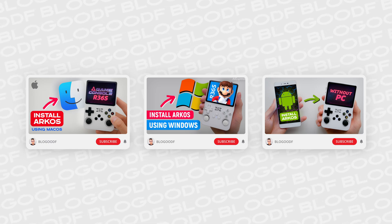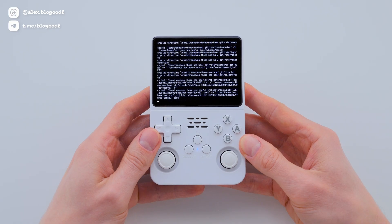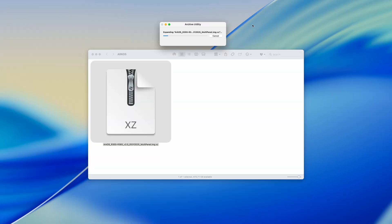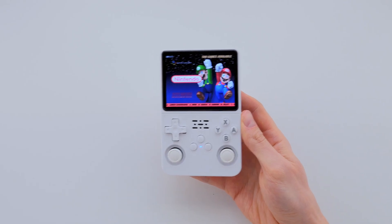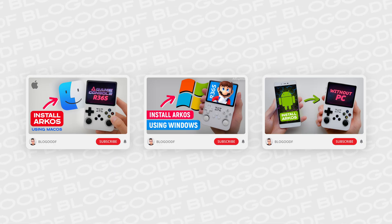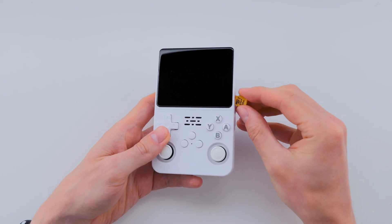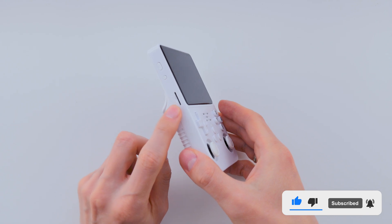I've already shown how to flash the firmware in previous videos, whether you're using a Mac, Windows, or even an Android device. You'll find separate videos for each platform in the description box. The process is pretty simple no matter which OS or device you're using. First, unzip the archive we just downloaded. Then use a flashing tool to write the image onto your new SD card. I usually use the Etcher app on both Mac and Windows — it's free and super easy to use. Once flashing is done, I eject the SD card from my Mac and insert it into the first slot on the console, the one for the operating system. I leave the second slot for game storage empty for now.